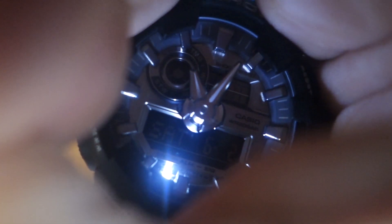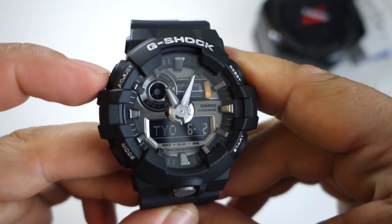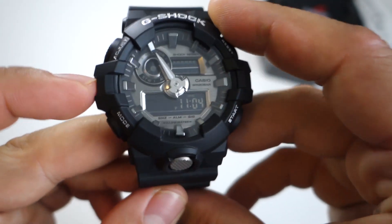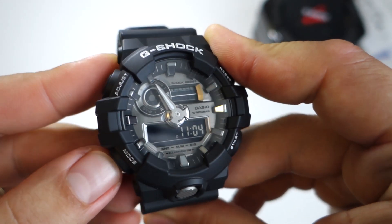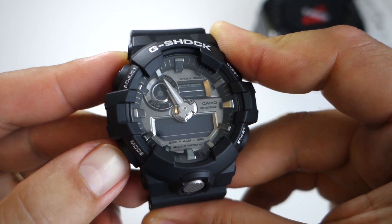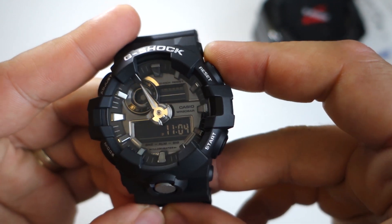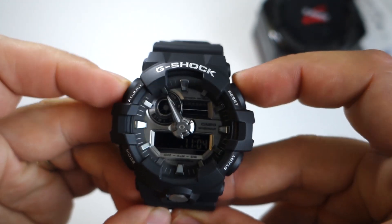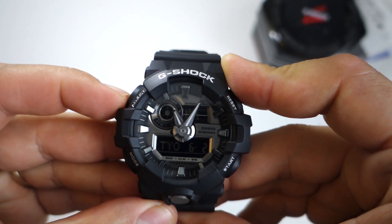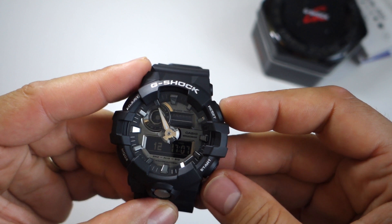I'll post another video with that watch, but this model is impressive. I really like those hour and minute hands — they are very well made with great depth and a 3D look. As additional features, you get a countdown timer, five daily alarms, and 12/24-hour format.